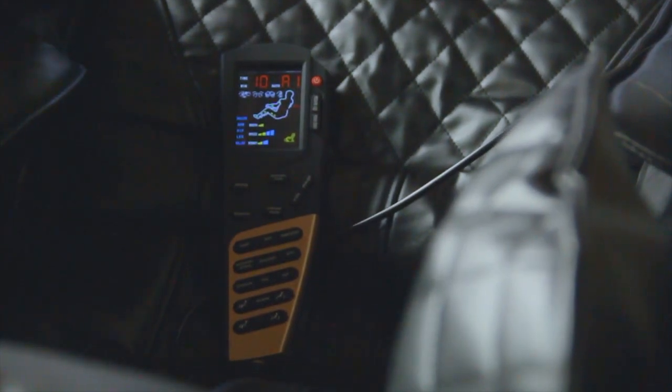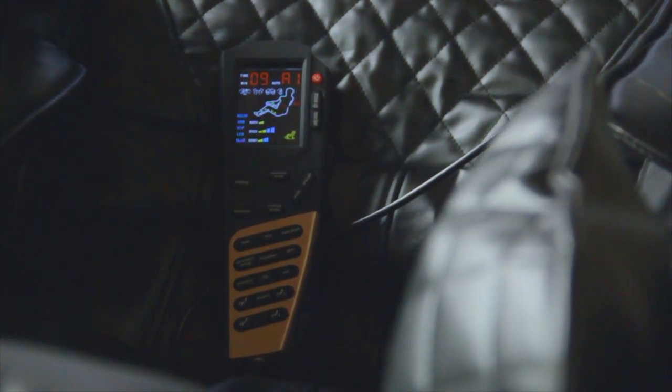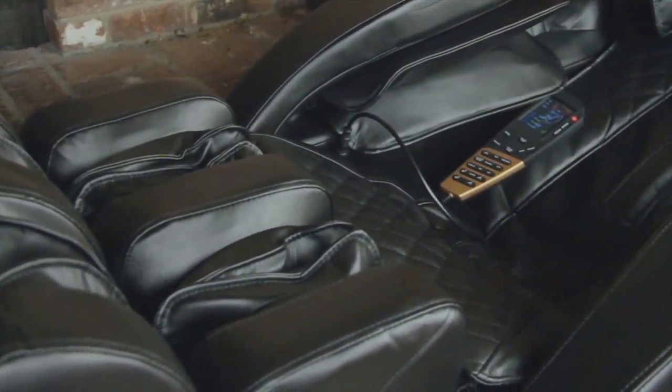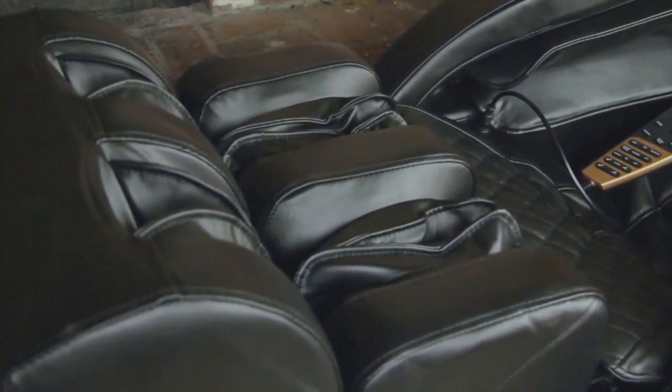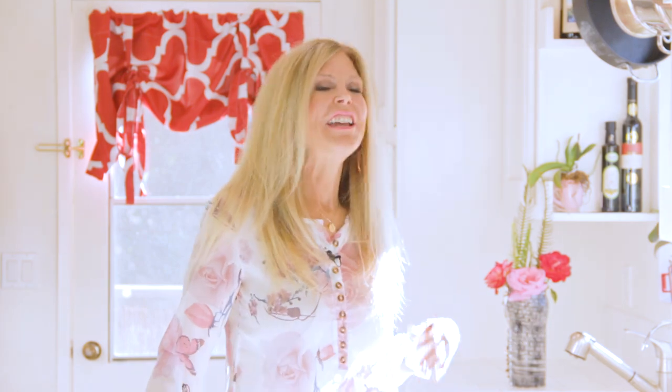The RL810L also comes with a yoga stretching feature. While starting the massage chair it'll stretch your upper body and your legs, which is a nice feel to begin your massage. While the yoga stretching is going on it holds your back firmly so it can stretch the rest of you. Then you can enjoy your massage with either the shiatsu, the kneading, or a combination of the different types of massage it offers in those six modes.